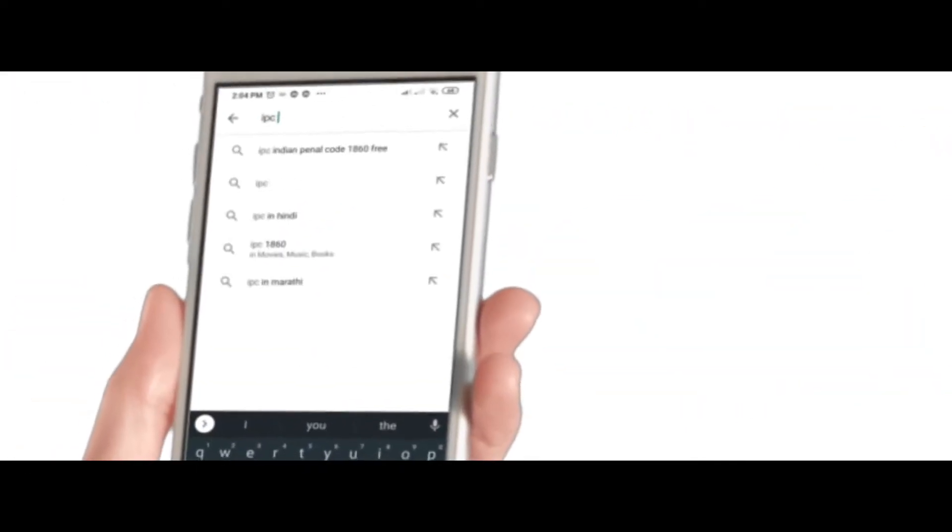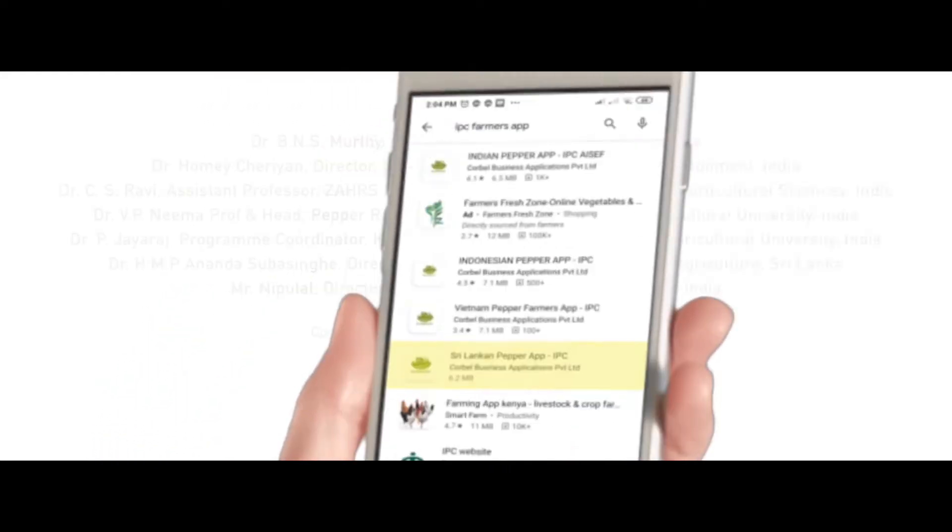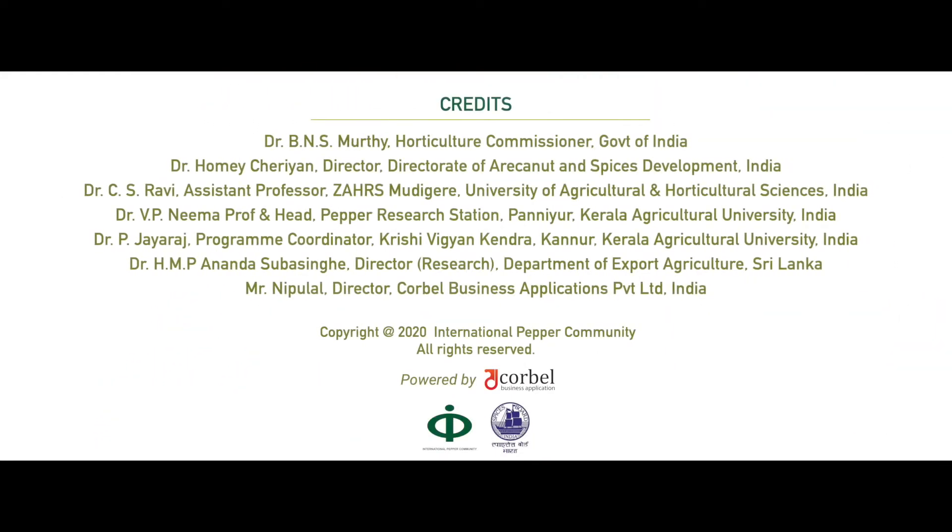Search for IPC Farmers app. Thank you for joining us.